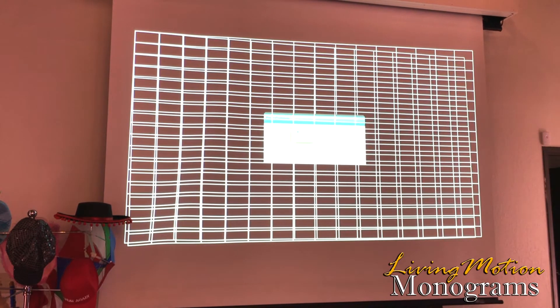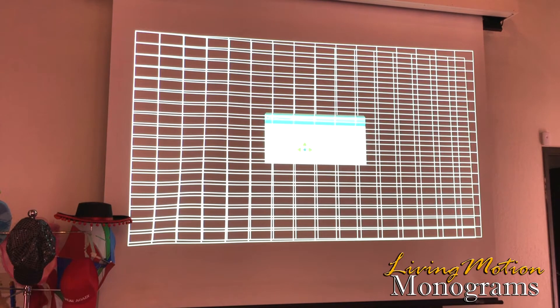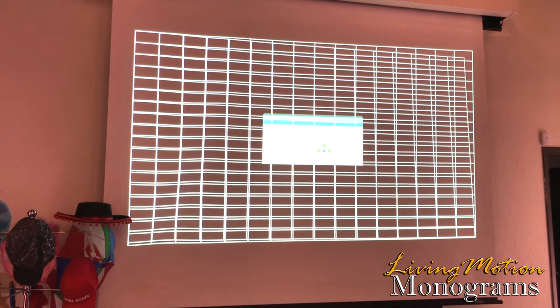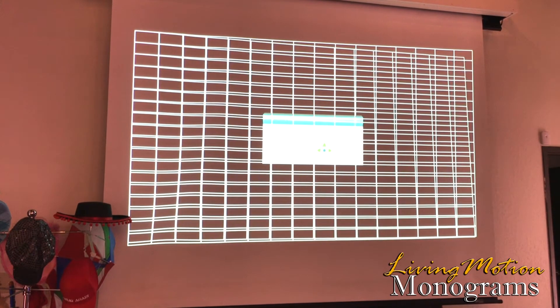Now, these buttons are reactive — the slower you push them, the smaller the increments will be. So as you get close to that fine-tuned point, slow down how fast you push those buttons and it will allow you to make smaller, more precise increments of adjustments.